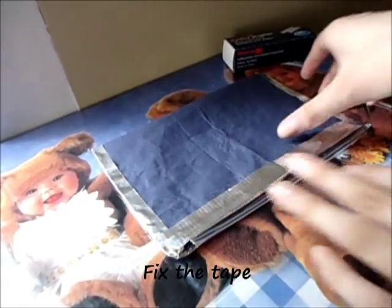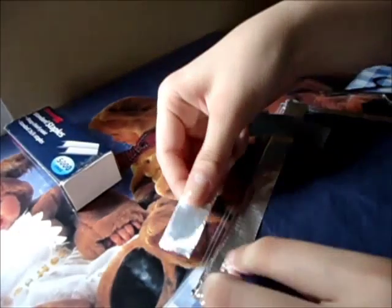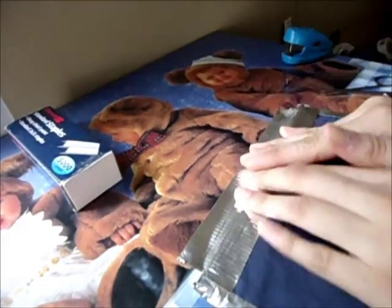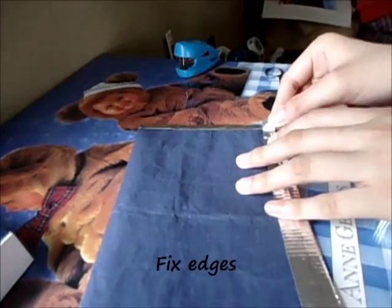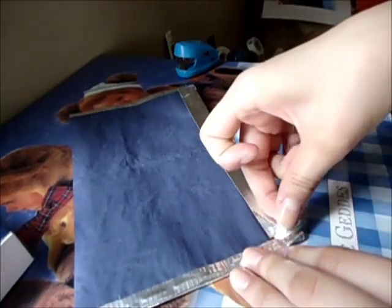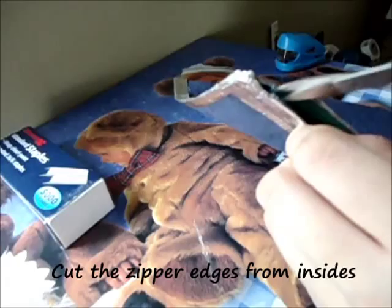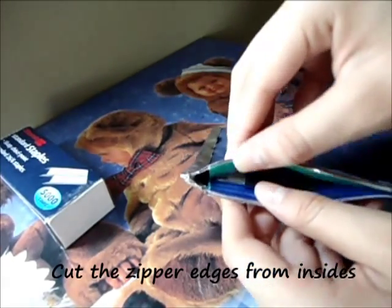Do the exact same thing to the other side. Make sure you fix the edge well. Trim the zipper from the inside and make sure the zipper sits right on the surface. Make sure it can open properly.